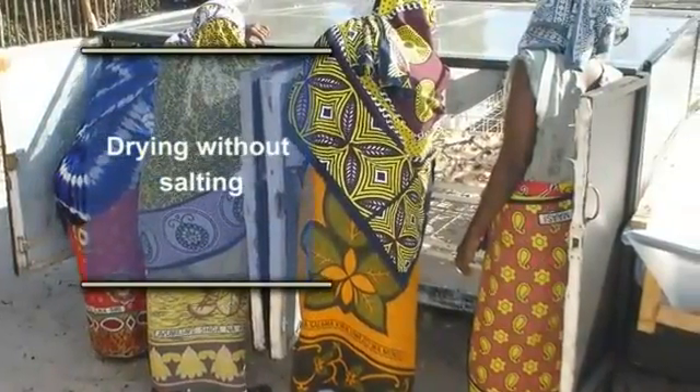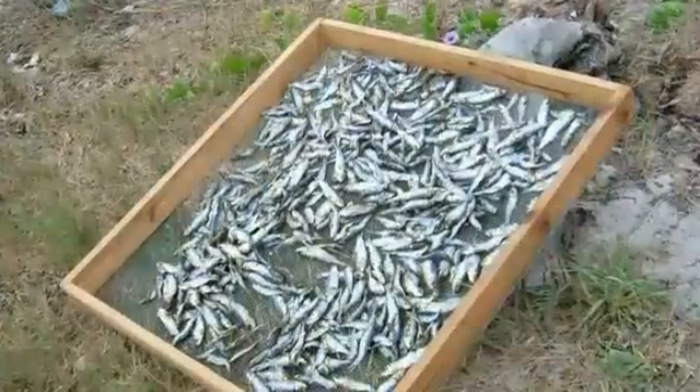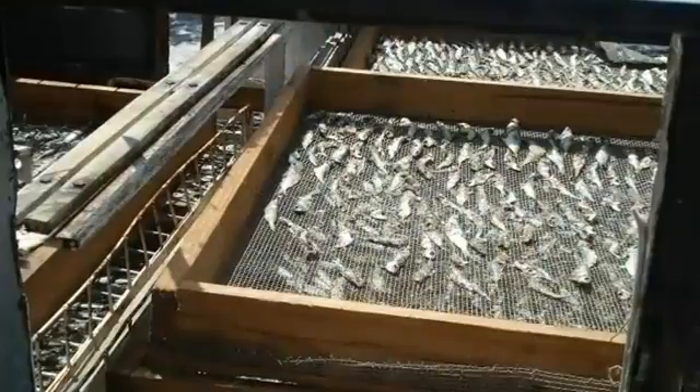Drying without salting: transfer the fish after dripping into the dryer or drying rack, then leave to dry.